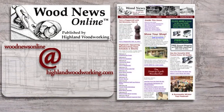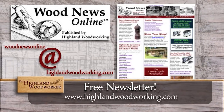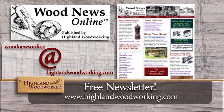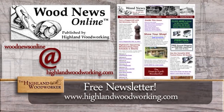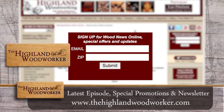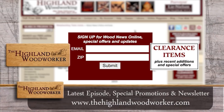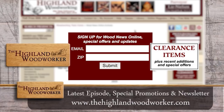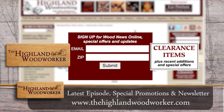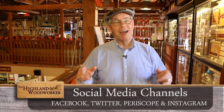Improve your woodworking experience. Sign up for Wood News Online, a monthly newsletter showcasing the latest news, tips, and classes Highland Woodworking has to offer. By signing up you'll receive the latest episode of The Highland Woodworker, special store promotions, and Wood News Online delivered straight to your inbox. Sign up today. That's all the time we have for the show today — check us out on social media and come back to see us next time on The Highland Woodworker.